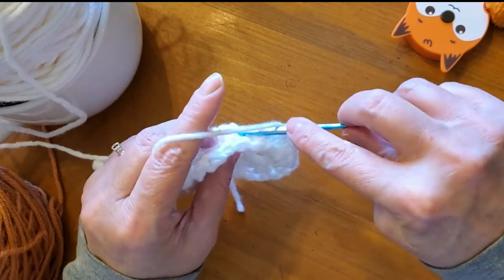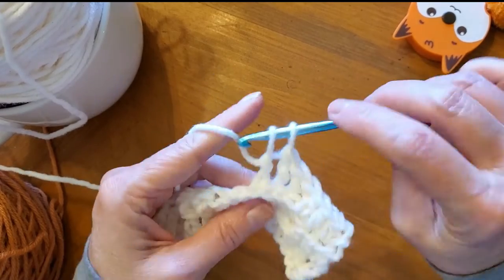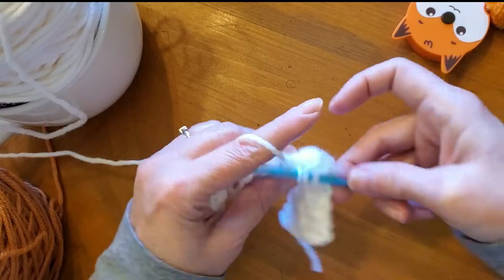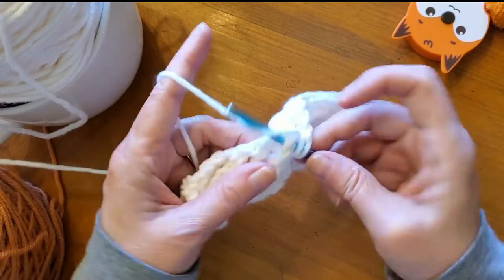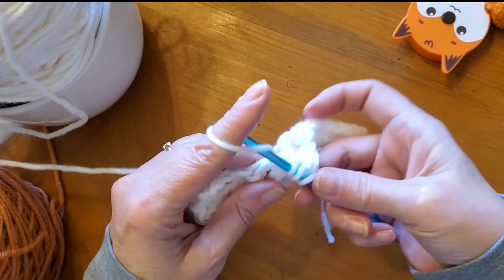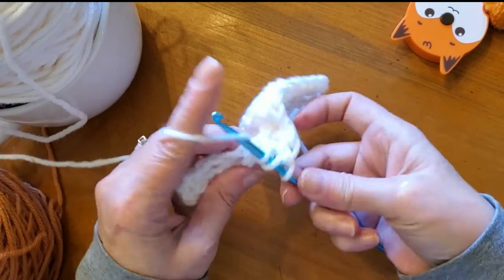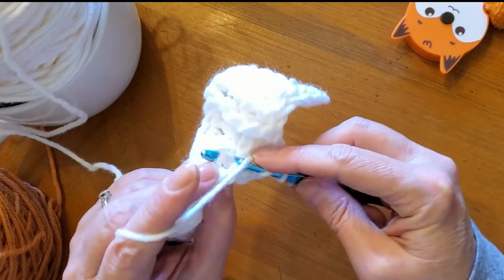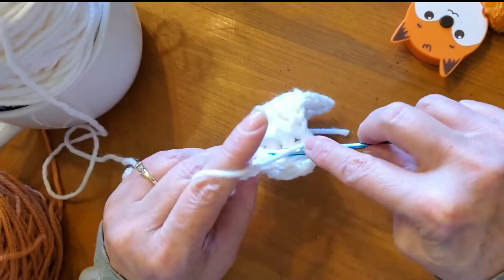So it looks like two rows of a back post when you're looking at it from this angle. Does that make sense? But it's going to be the same pattern — you're going to alternate between back post double crochets and front post double crochets. I hope this is explaining it well enough.